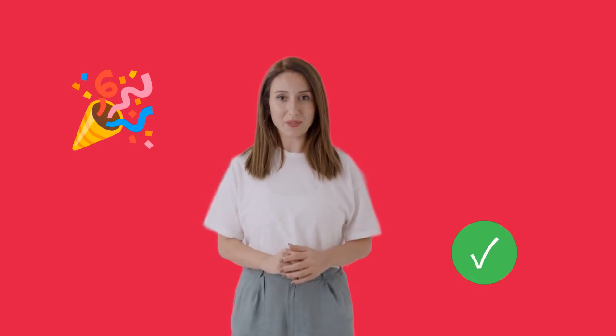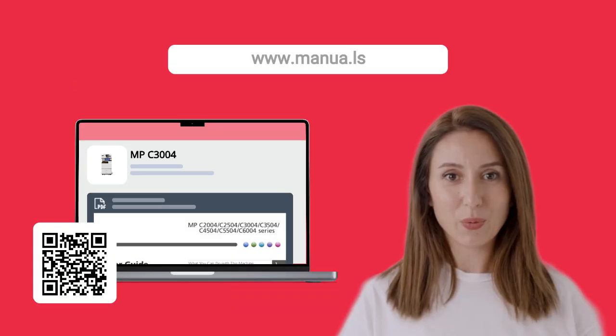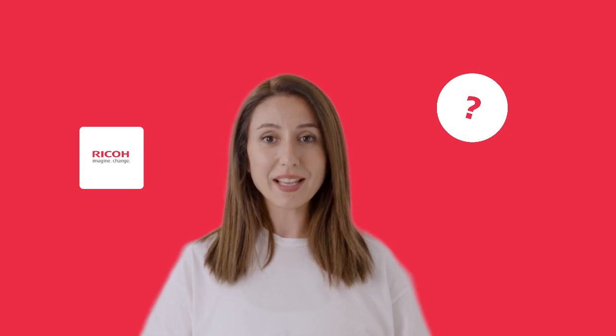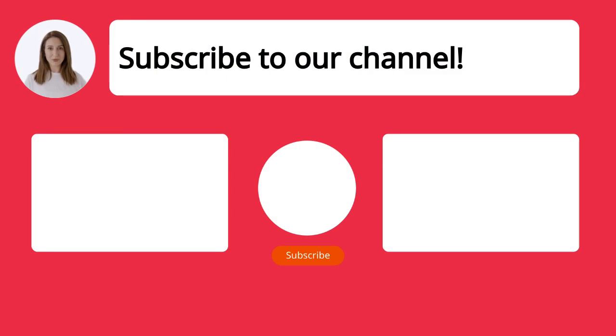Follow these steps to easily configure your Ricoh MPC-3004 printer and start printing from your laptop. Still need help? Visit our website for the complete manual — you will also find questions and answers from other Ricoh users. Did you find this video helpful? By subscribing, you help us continue to answer users' questions, so subscribe to our channel. Thanks for watching and see you in the next video.